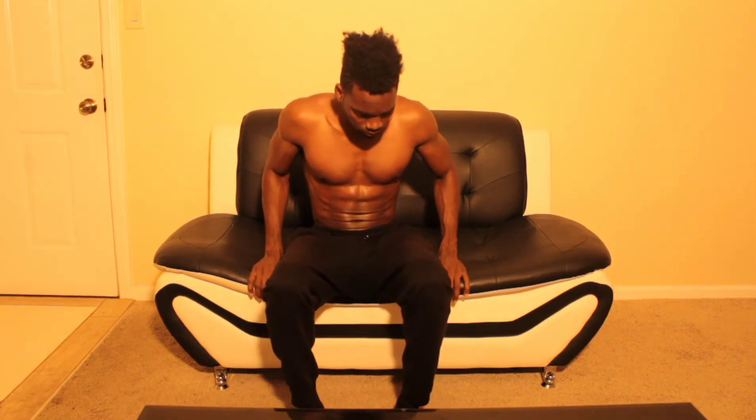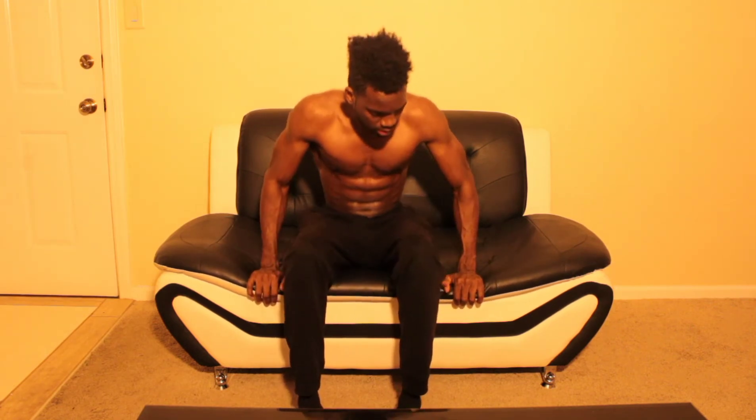Here we go — one, two, three, four, five, six, seven, eight, nine, ten. Exhale. One, two, three, four, five, six, seven, eight, nine, ten. Lean back. One, two, three, four, five, six, seven, eight, nine, ten. Boom — that's one workout!